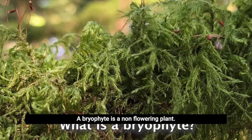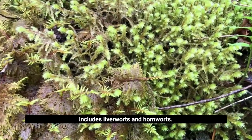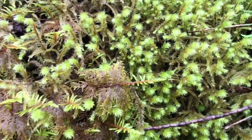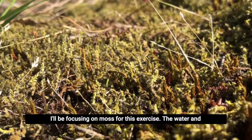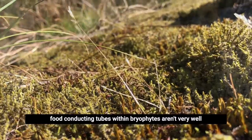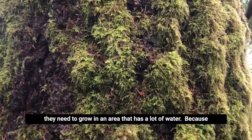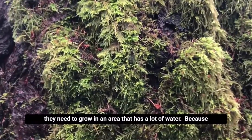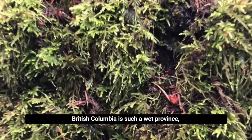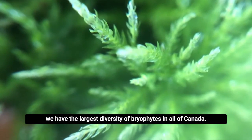A bryophyte is a non-flowering plant. It's typically what you would consider a moss, but it also includes liverworts and hornworts. I'll be focusing on moss for this exercise. The water and food conducting tubes within bryophytes aren't very well developed, so this means they tend to be quite small, and they need to grow in an area that has a lot of water. Because British Columbia is such a wet province, we have the largest diversity of bryophytes in all of Canada.